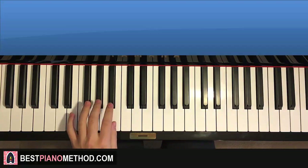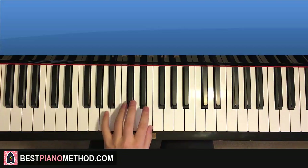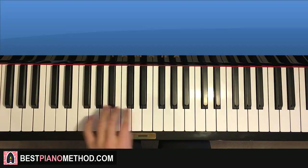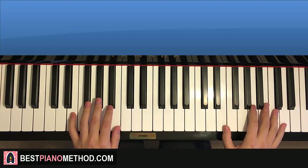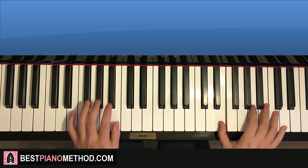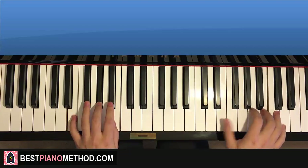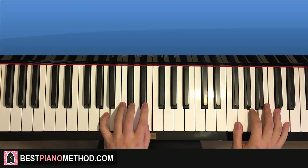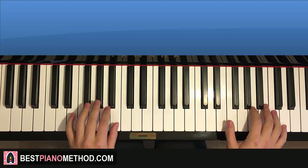For the left hand in the second part, we have three chords: E major twice — which is E, G sharp, B — and then A major, which is A, C sharp, E. So two E majors and an A major. The two hands together go like this: E and E major, then on, on, then the A major.